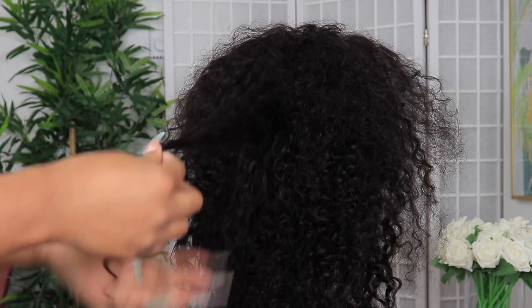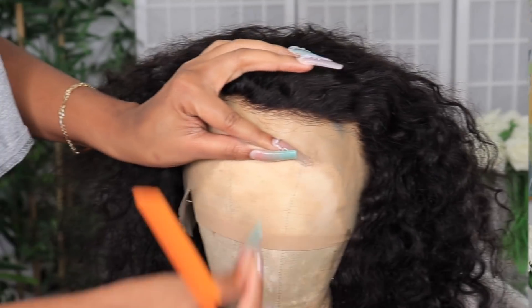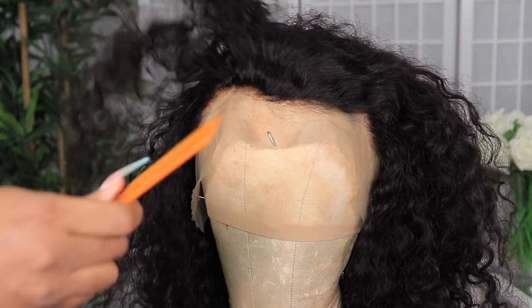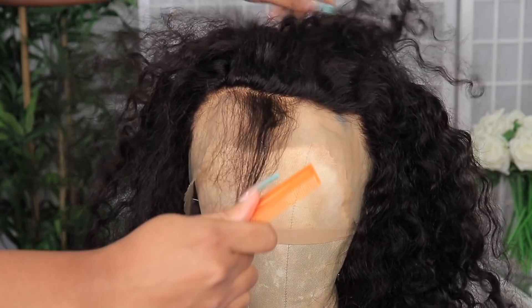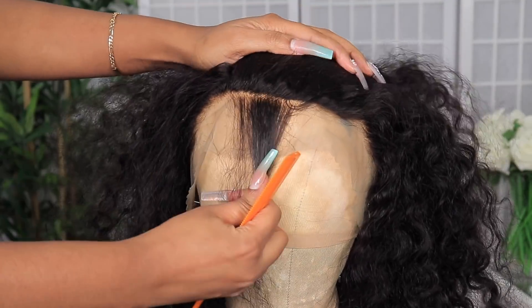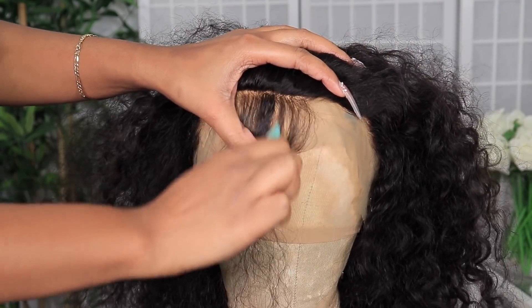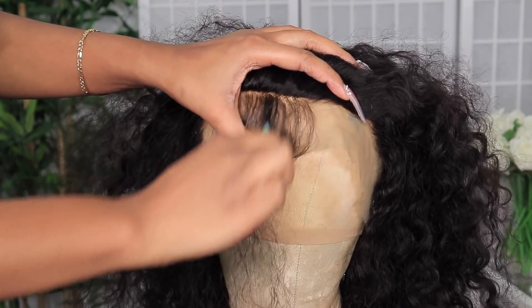I got the hair in 26 inches and it is 150% density. It is a deep wavy full lace frontal. As you guys can see, the frontal is really dense — it's so thick, and we need to get that to look at least a little bit more natural. We can't have the frontal looking that thick; it's going to look hella wiggy.